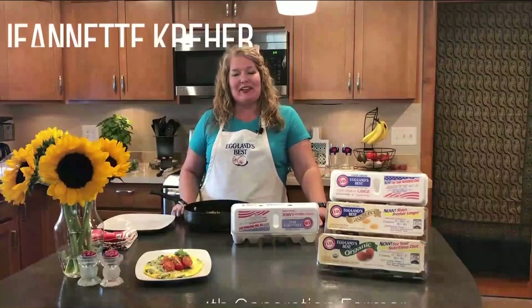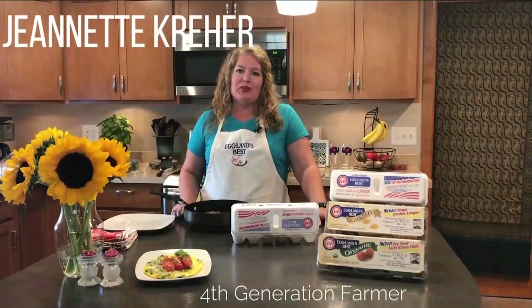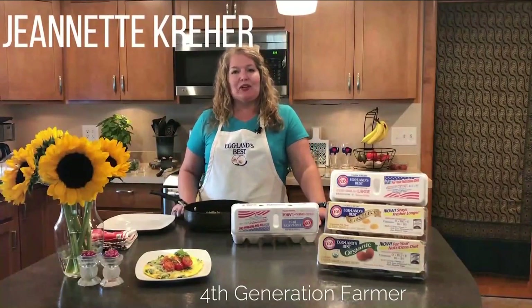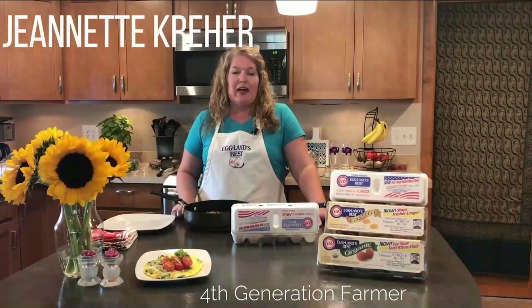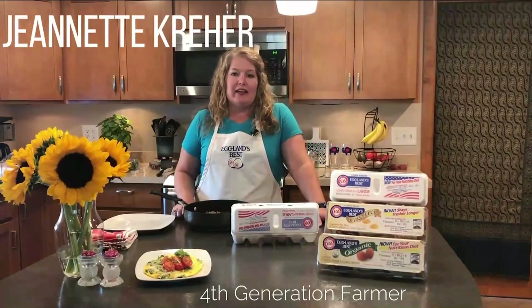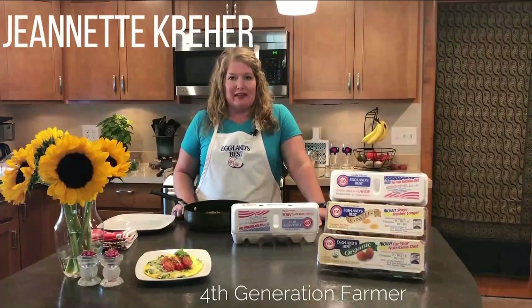Hello, I'm Jeanette Kraer. My family and I own Kraer's Farm Fresh Eggs. We are your local suppliers of Eglin's Best Eggs in the area. I'm a fourth generation farmer and we proudly produce Eglin's Best Eggs.